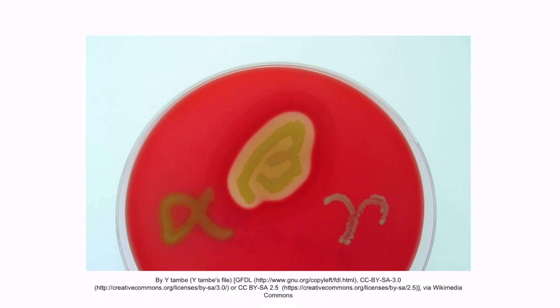This is a figure of the three types of hemolysis, which we discussed in more detail in section 7, our video on Listeria. Alpha hemolysis looks like this — notice the green appearing zone of partial hemolysis surrounding the colony. Let's return to the image.